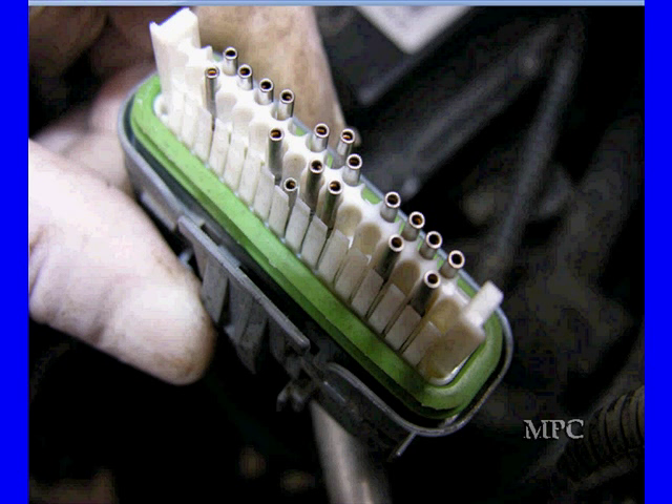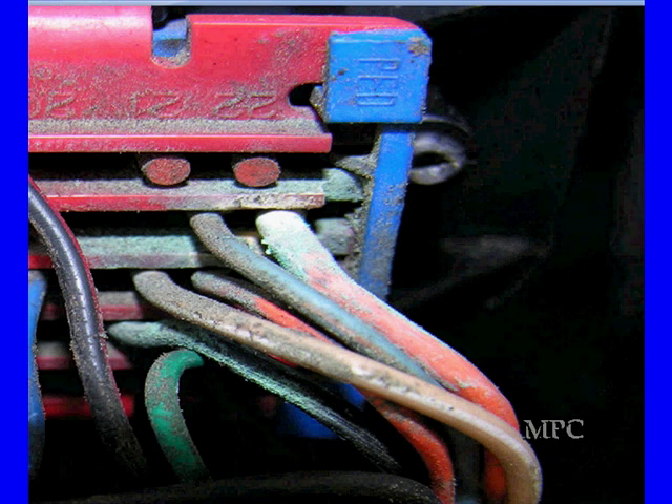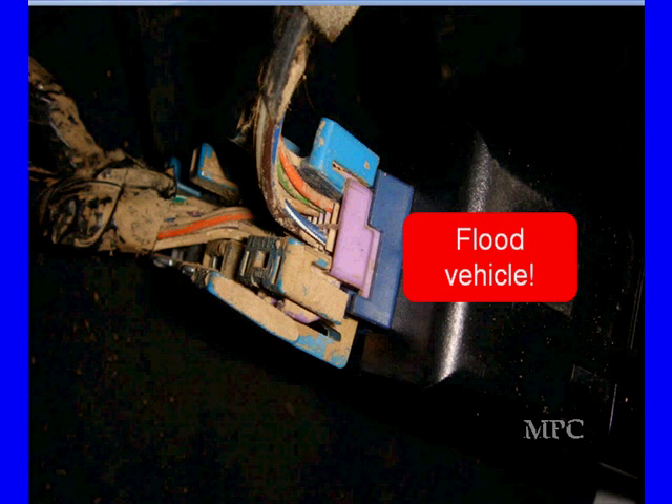We've seen pins where people have stuck probes in them and they were making intermittent contact because they were now bigger than they were supposed to be. Look for the obvious things. Here's one that had tons of corrosion — it also caused an intermittent problem. Here's one that was eating everybody's lunch; they couldn't figure out what was wrong. We looked at this and said this vehicle has been in a flood.